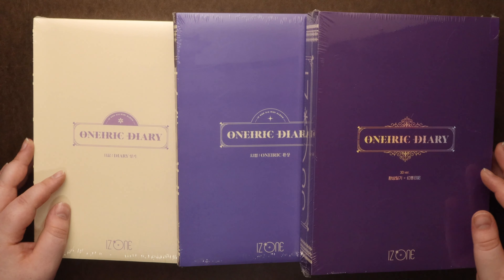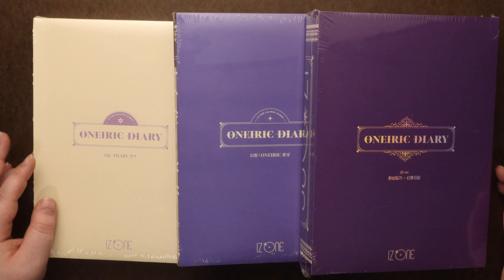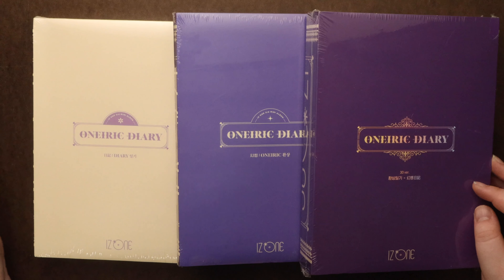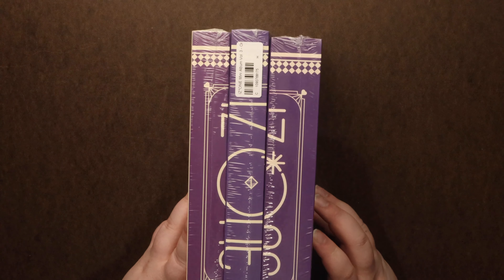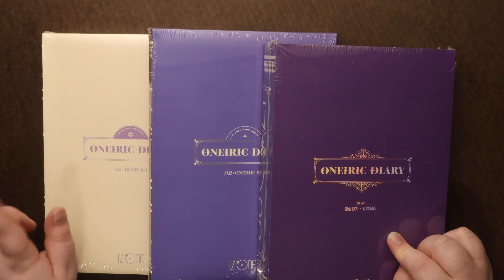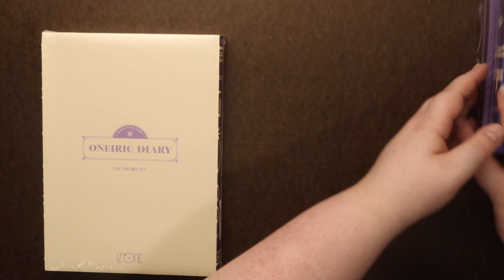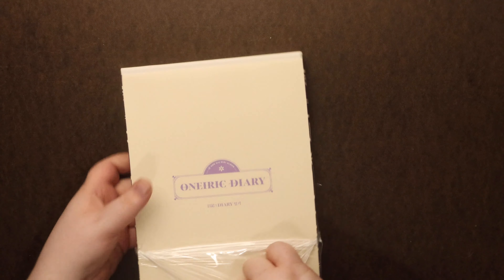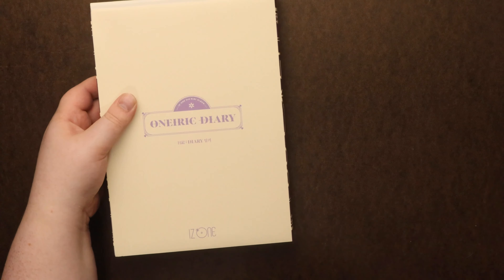Hey guys, so we're going to be looking at IZ1's album, One Eric Diary. Hopefully I got it right. But I have all three versions — white, purple, and a 3D version. That's the order we will unbox it in as well. This is my first album of theirs. I loved their title track, the whole swamp thing. The music video was beautiful as well.